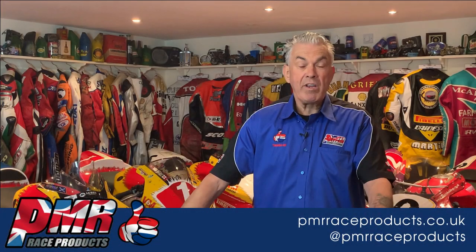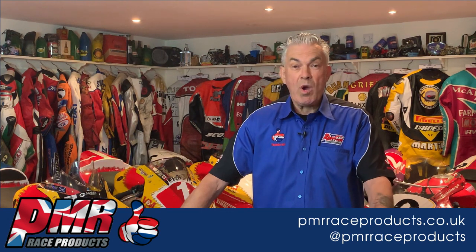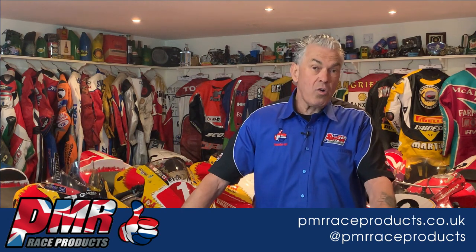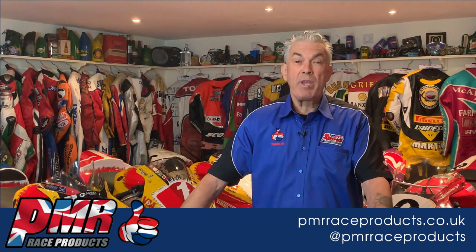Thank you for watching this video. To find out more about PMR Race Products, please go to our website at www.pmrraceproducts.co.uk or go to our Facebook page, which is PMR Race Products.